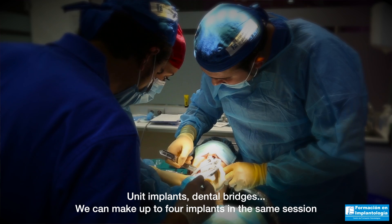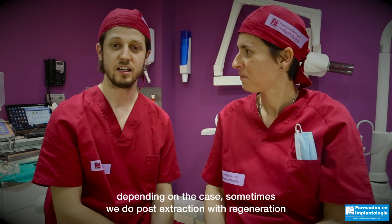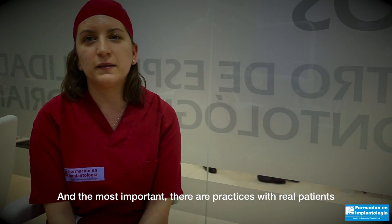Unit implants, dental ridges — we can place up to four implants in the same session. Depending on the case, sometimes we also perform post-extraction with regeneration. And most importantly, there are practices with real patients.